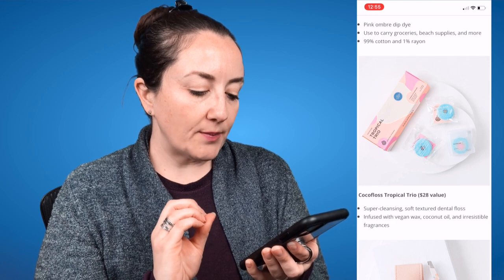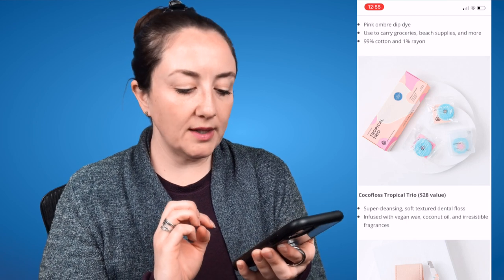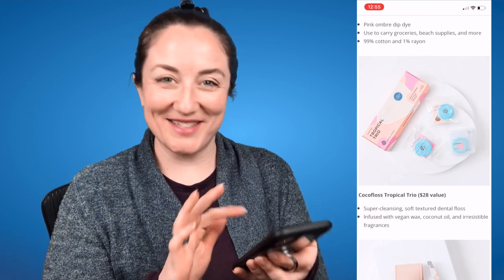Then we have the Coco Floss Tropical Trio, a $28 value. It's super cleansing soft-textured dental floss infused with vegan wax, coconut oil, and irresistible fragrances. People do say good things about Coco Floss when they talk about it, though I've never used it myself.